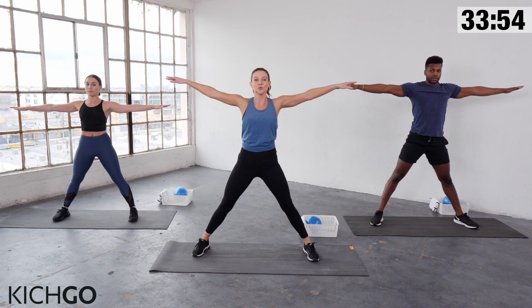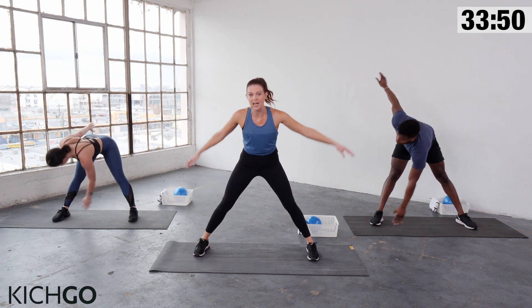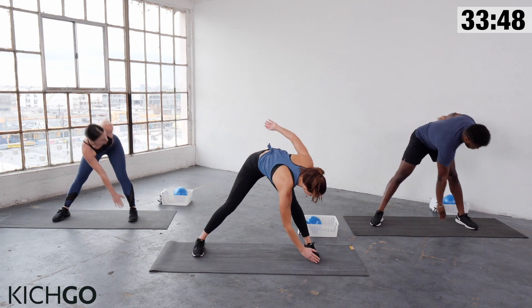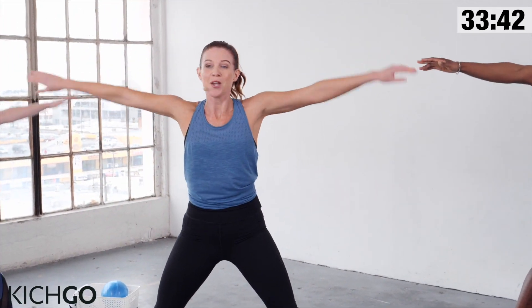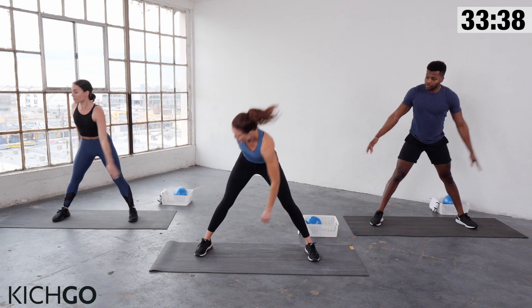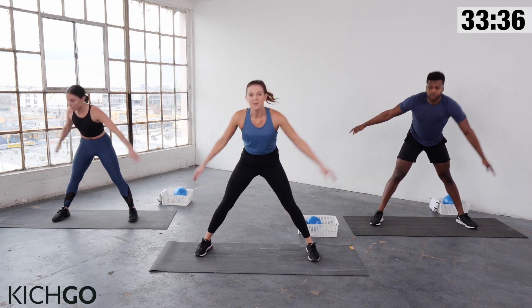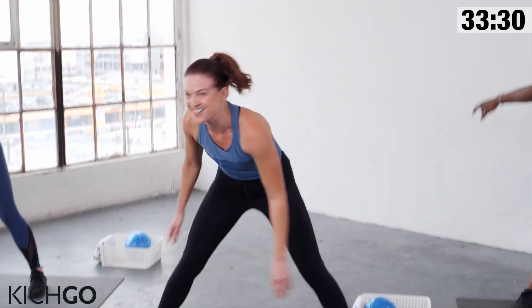Keep your legs wide. Inhale — you're going to reach down to the opposite foot. Exhale, twist. Inhale up. Exhale, twist. Keep going. This is a great time to check in with your breath, to connect with yourself. Also a great time to set an intention. How do you want to feel? What do you expect to get out of this? Maybe it's just having fun, or maybe it's wanting your butt to feel amazing. Hold on to that intention throughout.